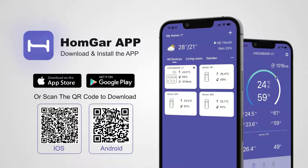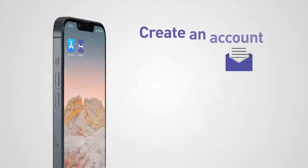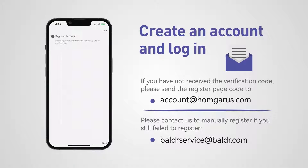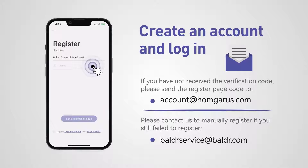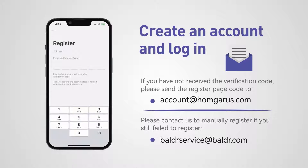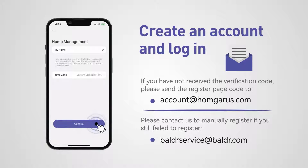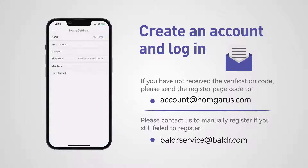To set up the connection, download the HomeGar app. You can find it in Google Play or the App Store. Create an account and log in. If you do not receive the verification code, please send the register page code to account at palmgarus.com, or contact us at balderservice at balder.com to manually register your product.